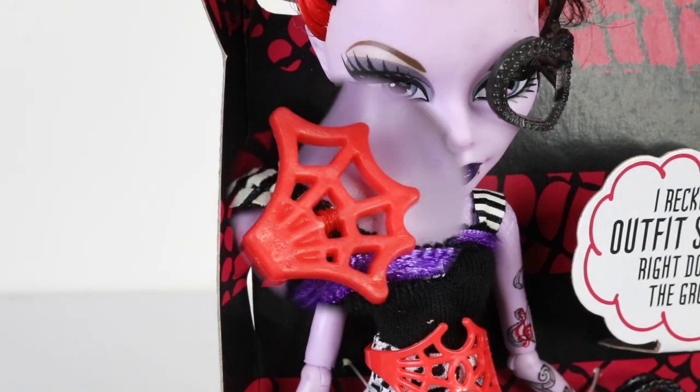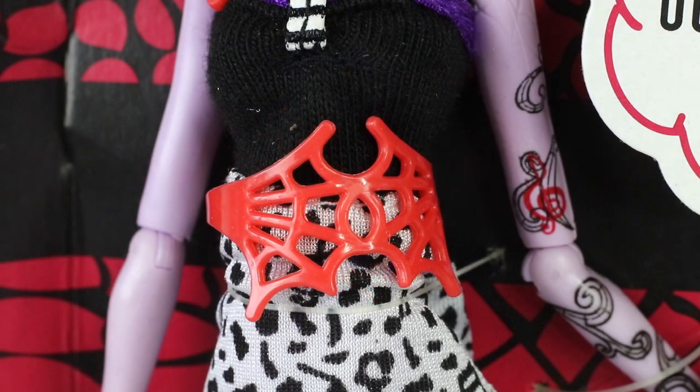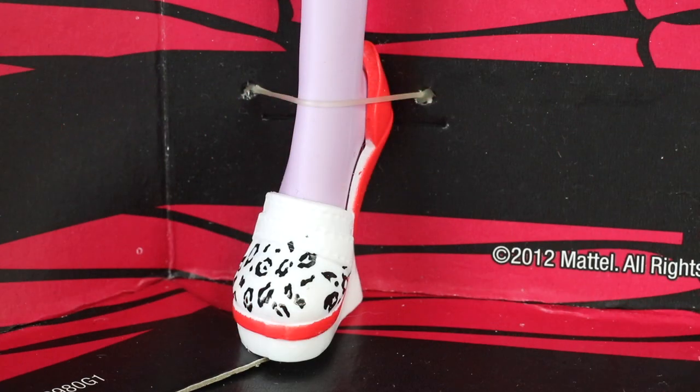She also has a decorative piece on her right shoulder like a brooch, in the shape of a cobweb done in red, along with a matching cool belt. To match her outfit, she's wearing white shoes with a red trim and a black leopard print pattern on the toe area — I'll zoom in closer so you can take a look at those.